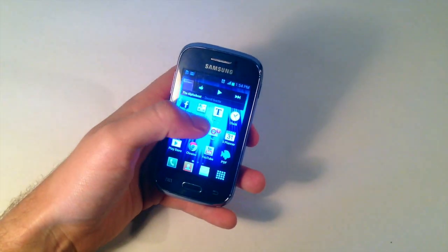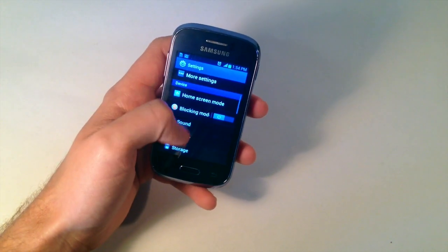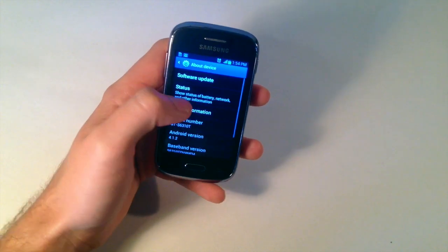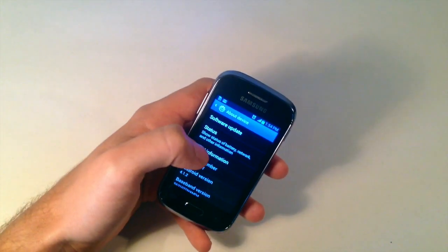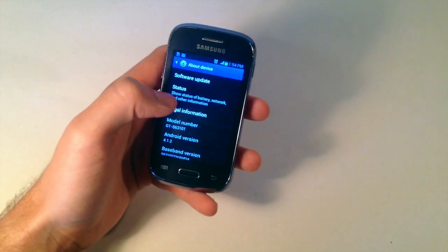After you've done that solution, another good one to try is by going into Settings, going down to About Device, and checking for any software updates. Maybe if there was a previous update, there might have been a bug or a glitch affecting the sound, so it's always good to just check for updates as well.